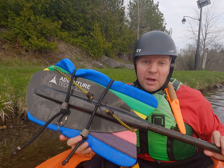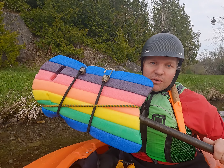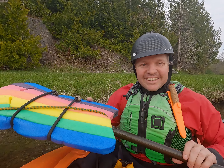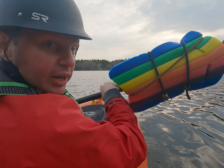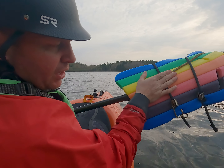This is definitely not going to win any beauty contests, but trust me when I say, when you flop this onto the top of the water, you're going to know where it's at and you're going to feel it there. So here we are with our rolling flutter board aid on the power face side of our paddle.